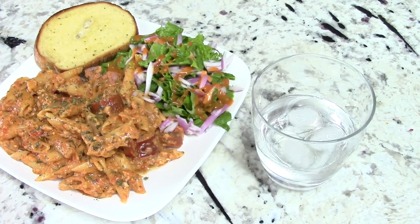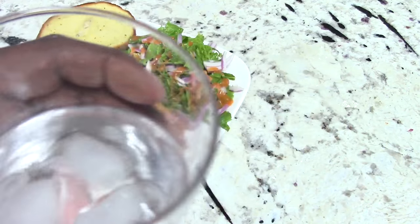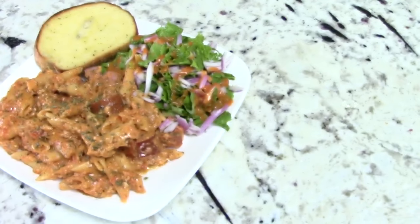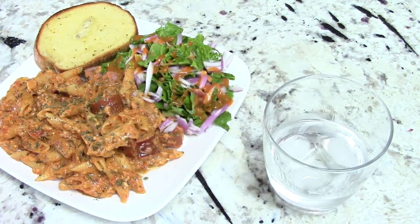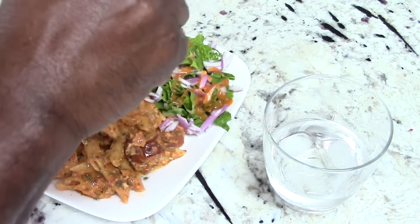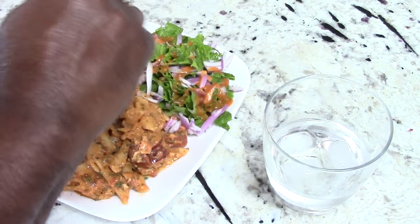You saw the paper towel go up, so that means it's time to eat. First, let's get a swig of this Ciroc Watermelon. All right, let's dig in. Put a little salad on the side, guys, so I can feel better about myself.